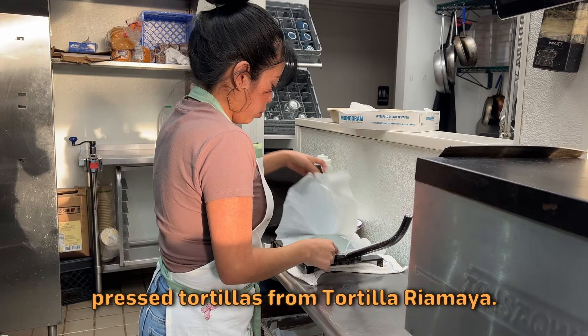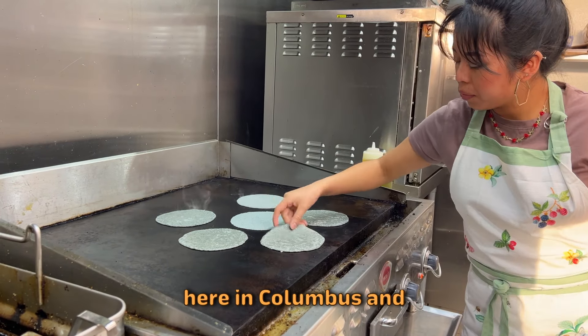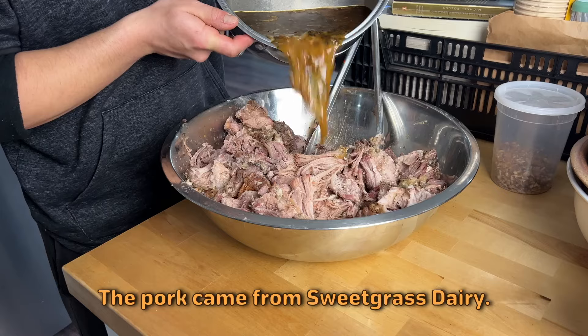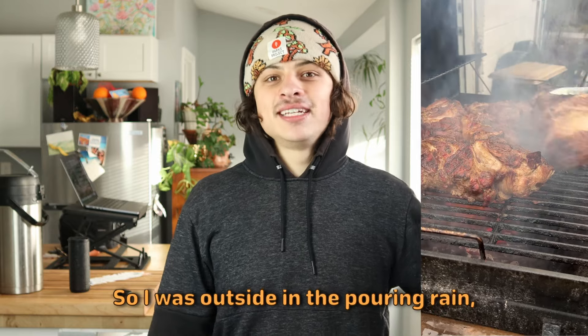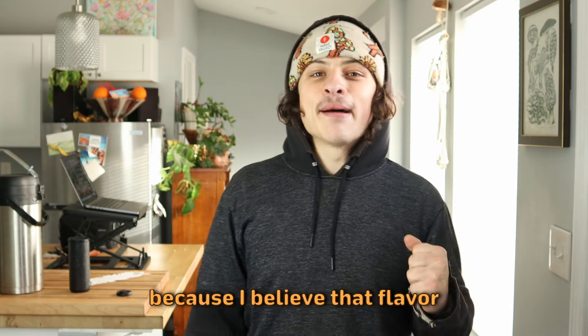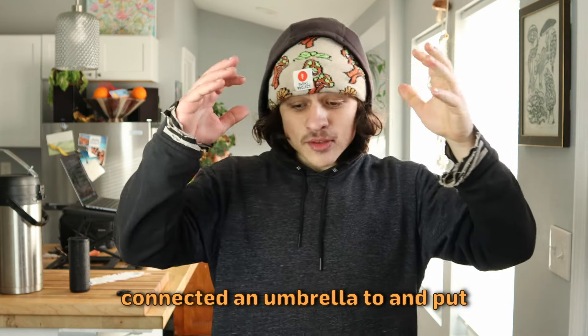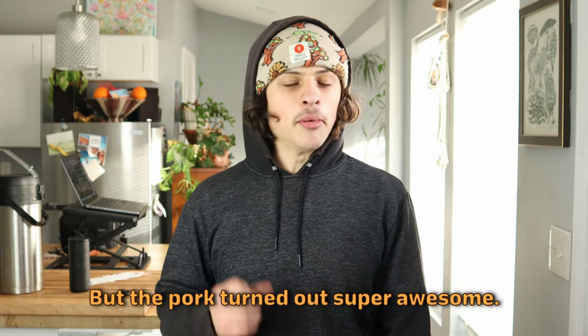For the main course, we had fresh-pressed tortillas from Tortilla Ria Maya. Frankie and Monica have a small business here in Columbus doing nixtamal tortillas, tamales, and you can also buy masa from them as well. I did pork carnitas to fill the tacos, and the pork came from Sweetgrass Dairy. There was a funny story — it was pouring down rain on the day that I needed to grill, and meat over charcoal just tastes so much better. So I was outside in the pouring rain grilling pork just because I believe that flavor is so much better. My girlfriend Jinky brought a light stand with an umbrella attached and put it right next to me so I could have a little rain cover. The pork turned out super awesome.